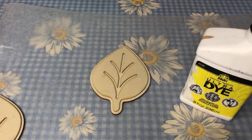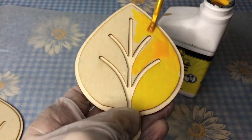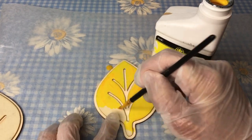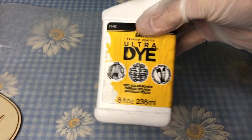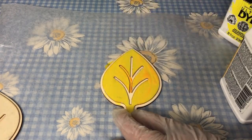I started with the color Pucker Up — make sure you shake these well before using and use gloves to protect your hands from the dye. I painted the entire main part of the leaf with this color, then used the color Solar Power to do the indents in the leaf and around the outside of the leaf.